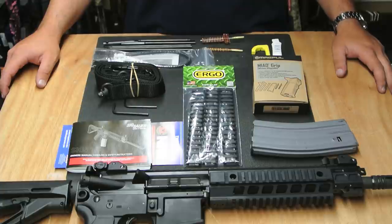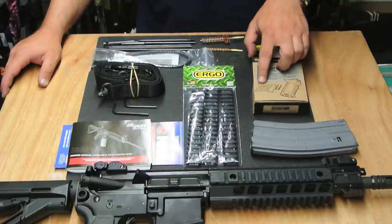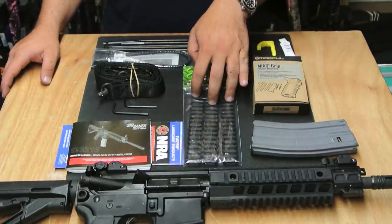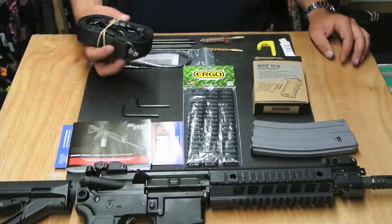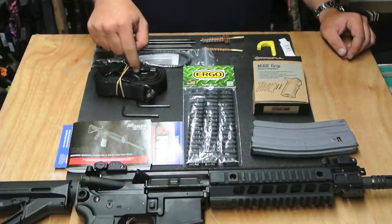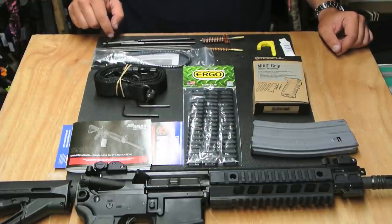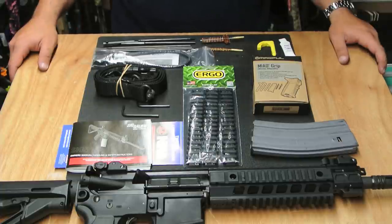What you get in your standard SIG cardboard box: a 30-round GI style magazine; all the parts to your Miad grip including back straps and front straps; some lubricant — a little sample size; a yellow chamber flag; a three-pack of ergo ladder rail covers in black; manuals and paperwork; a couple of wrenches; a pretty good looking two-point sling with QD flush cups front and back and a Fast-X in the middle — not just a plain web sling; a standard cable lock; and a small cleaning kit with a five-piece heavy stainless rod with a T-bar, a bore brush, and a chamber brush.